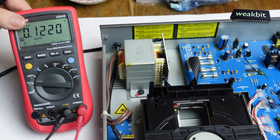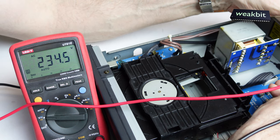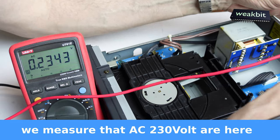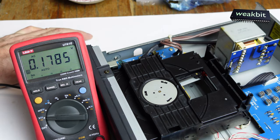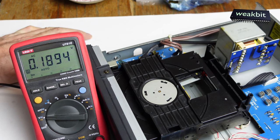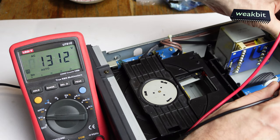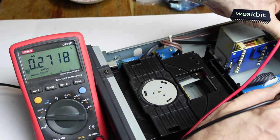I would like to measure the transformer. You can see 234 volts - plus and minus. That means the AC voltage is coming through to the transformer, but on the output side, nothing came out.